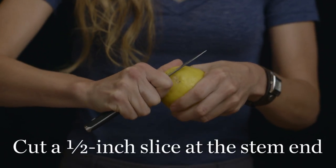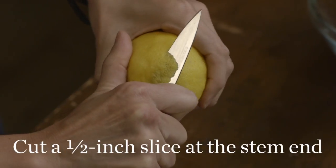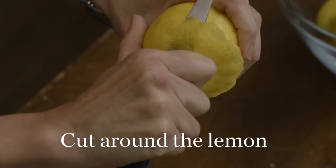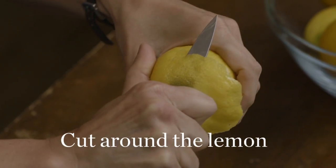Start at the stem end and make a half inch to one inch thick slice. Start moving around the lemon, basically making one long unbroken spiral.